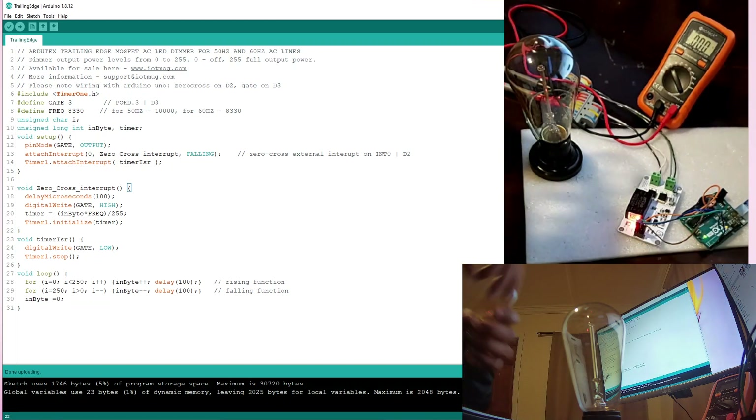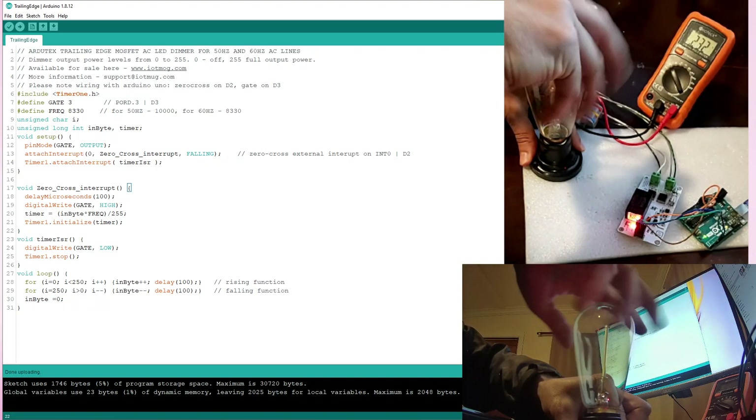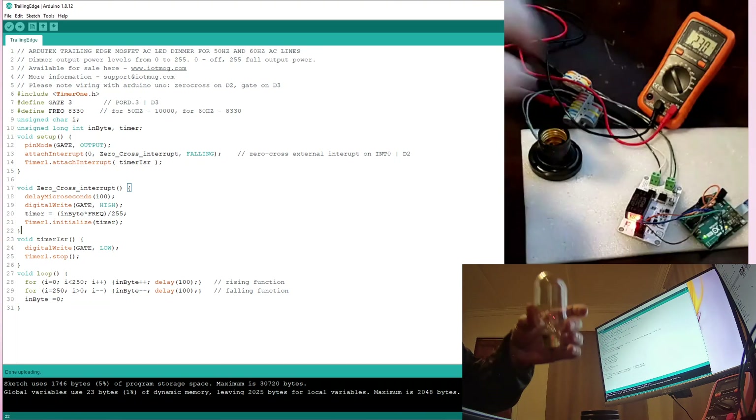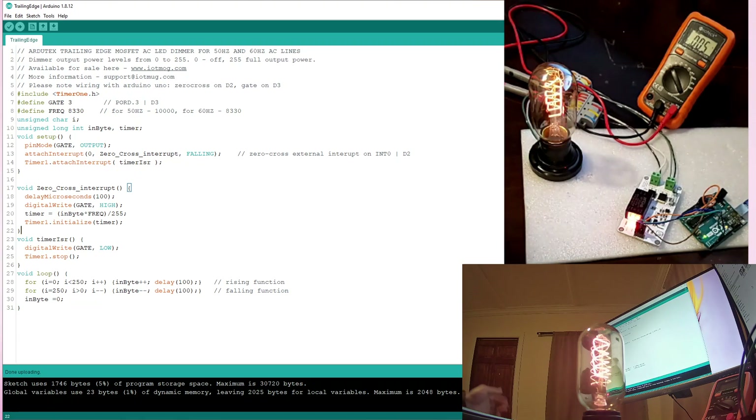Now I want to try another dimmable light here. Please make sure it is not too hot — mine is not so hot but yours may be much hotter. As you see, we can see the voltage level differences in this light too. Now it is 24, 29, 35.